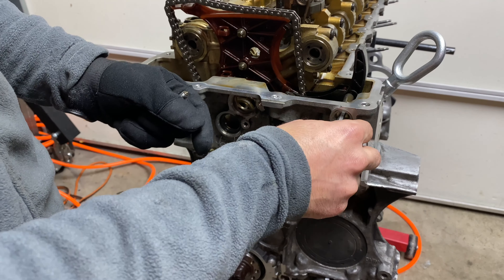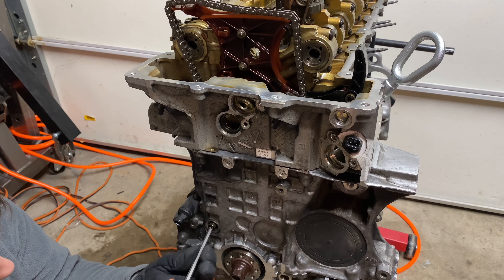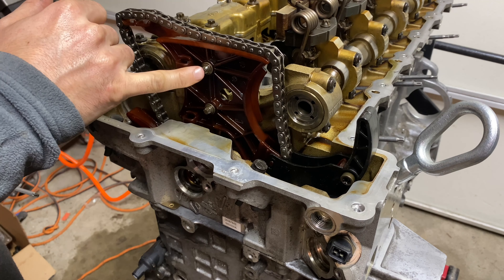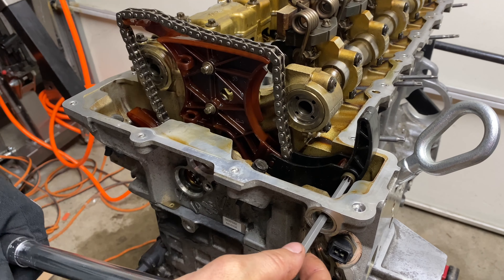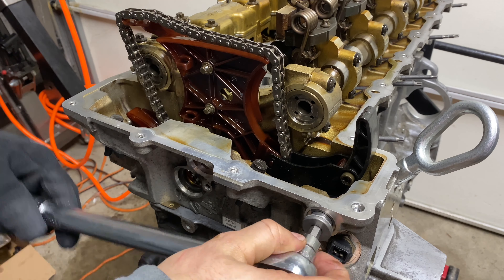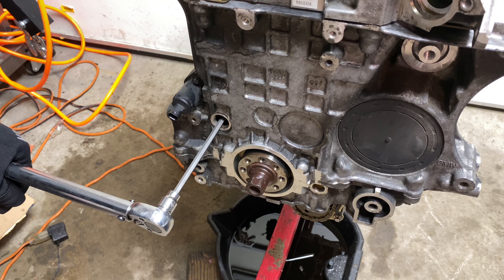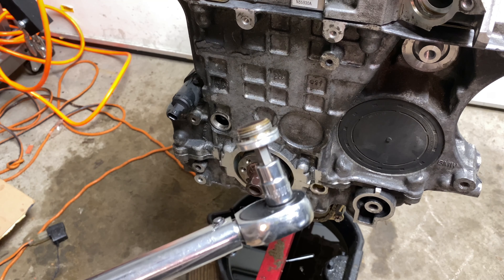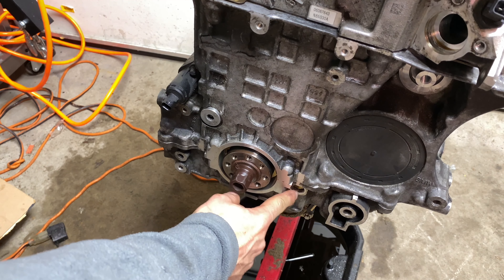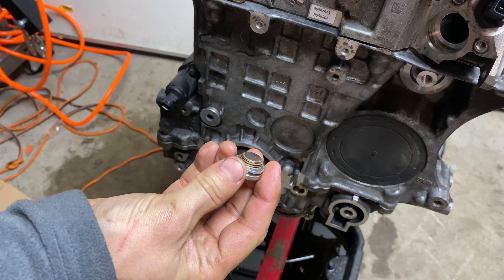We'll torque everything after everything lines up. These are 8 Nm; this one is going to be 14 Nm; this screw plug is 25 Nm; this bearing journal is 20 Nm; this big plug is 50 Nm. And let's not forget the lower one for the oil pump chain — that one's going to be 27 Nm.